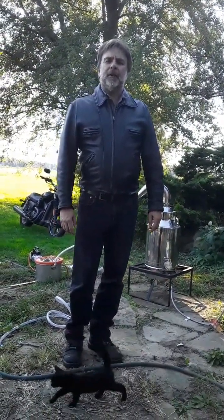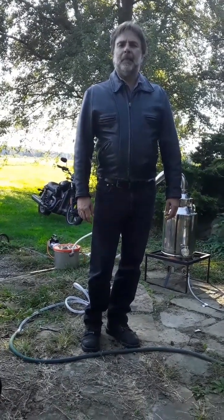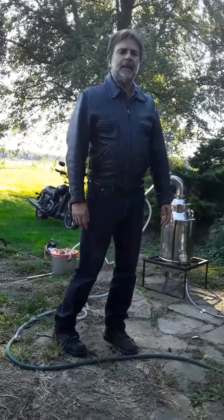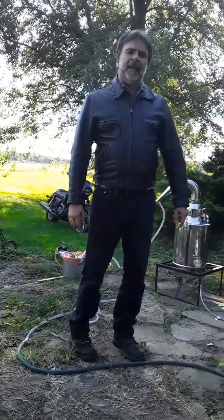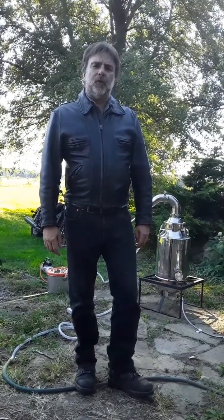Hello, my name is Greg Sorter, my company is Luna Hemp, and today I'm going to be showing some modifications we made to a regular pot still to make it into a vacuum still. The reason we wanted a vacuum still is we wanted to create CBD oils at a much lower temperature than is possible under atmospheric pressure.